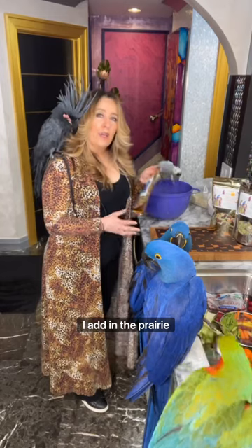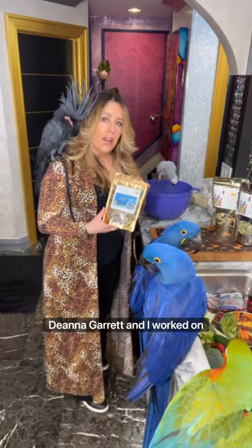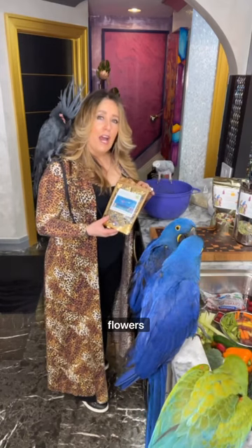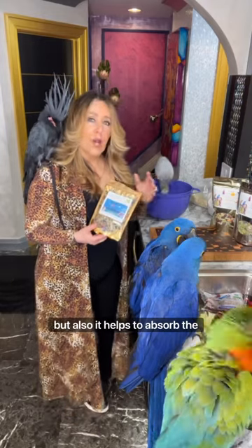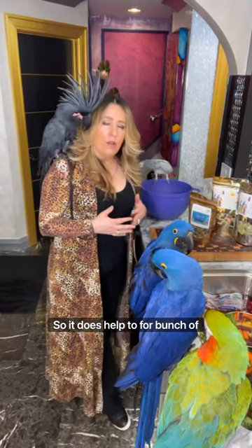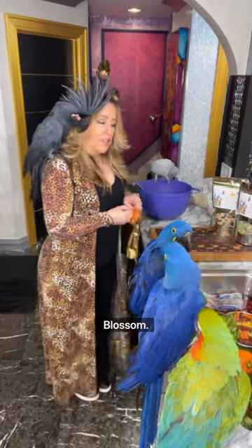For example, I add in the Prairie Blossom. This is a formulation that Deanna Garrett and I worked on together — a combination of edible flowers, spices, even some millet, star anise. There's such a diversity in this bag. So it adds diversity of raw whole foods, but also it helps to absorb the extra moisture that exists on your produce and your sprouts.